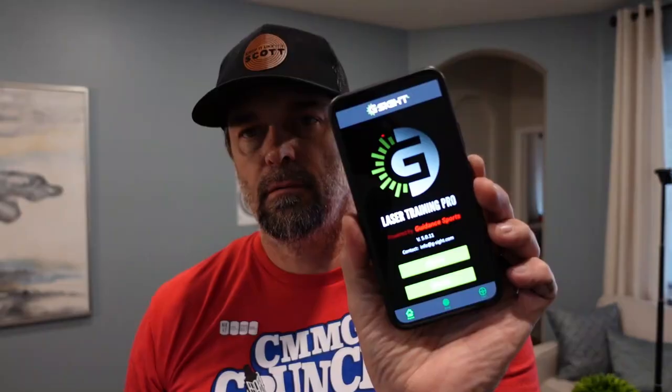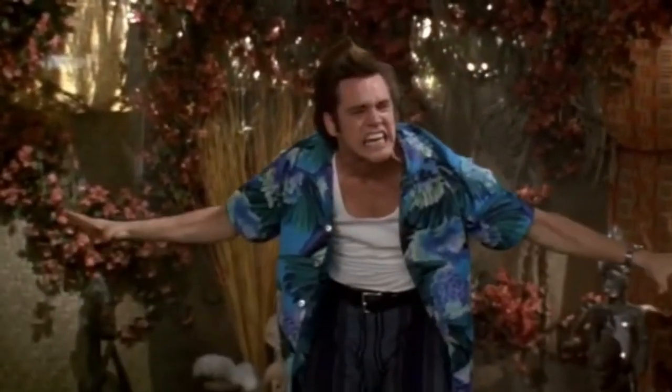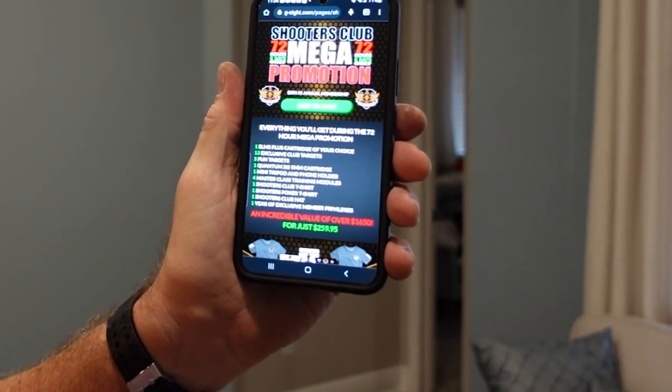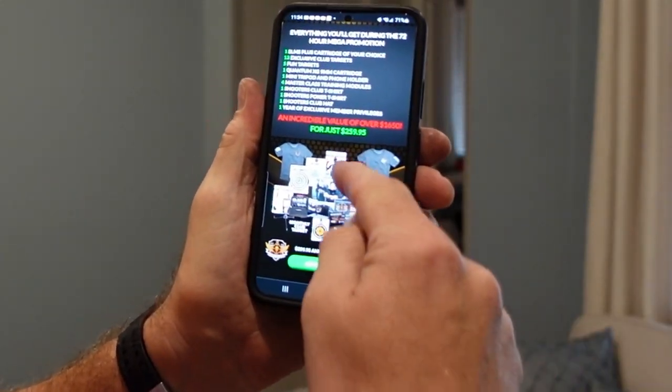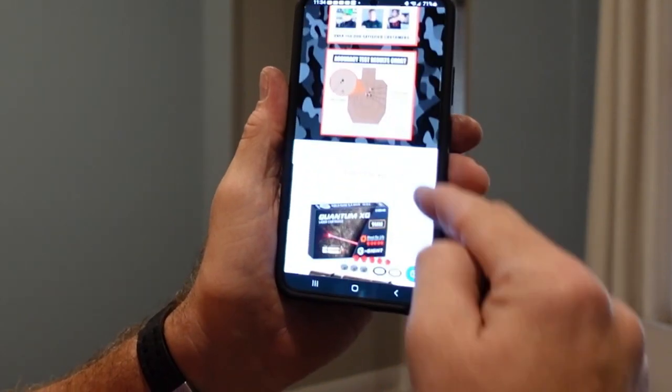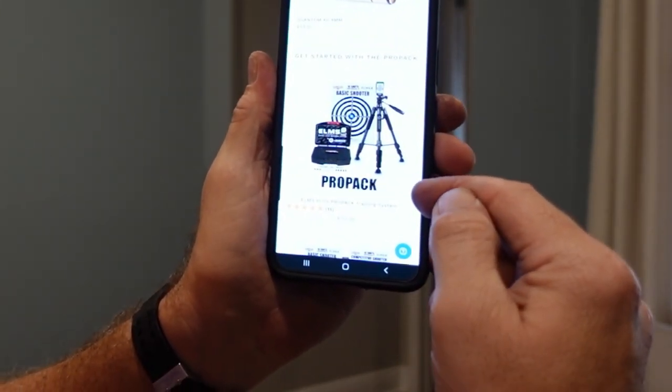We're going to go into the G-Sight app on your phone — G-Sight Laser Training. First, check if there's an upgrade. This is the Laser Training Pro app, which you can get on your phone, tablet, or iPad. Easy way to get the app: there's a QR code right there. Take your phone, open your camera, and scan that QR code — takes you right to it. The Shooter's Club mega promotion is $259 and that's the setup I have here. Or you can get the regular Shooter's Club, download the app — this gives you all the information you need to get better with your pistols.